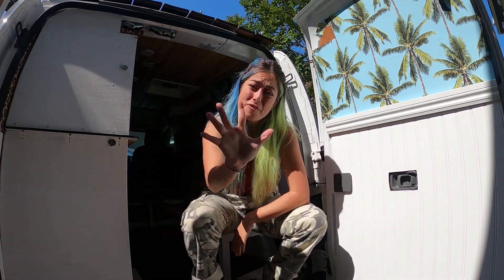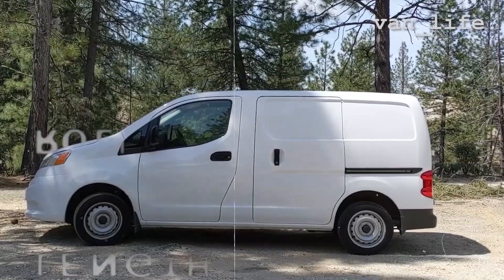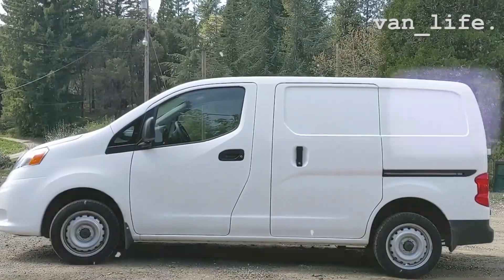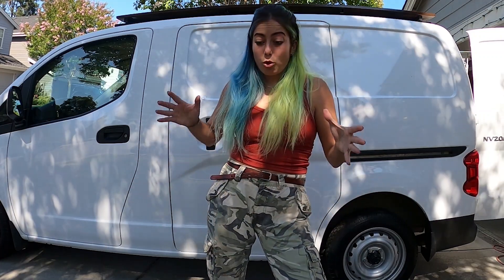Today I'm going to be telling you the five biggest mistakes that I made when I built this van, and I'm going to go over how I fixed it and what I think I could have done better. My name is Janice Spiteri and this is my Nissan NV200 that I just lived in for six months over the winter — in Colorado from November through April or May.